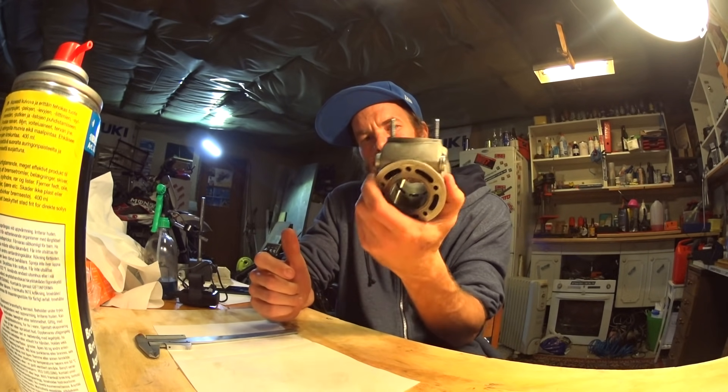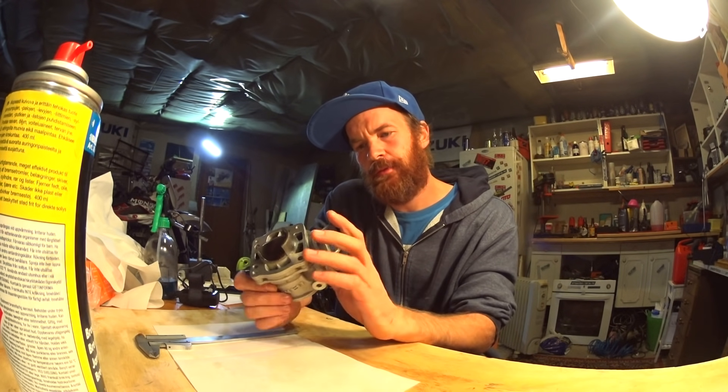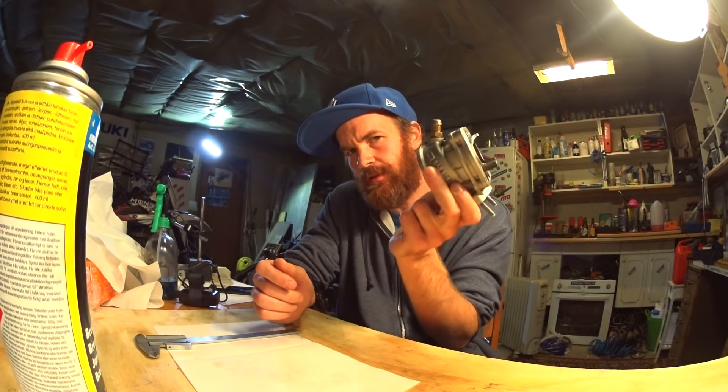Welcome back to my garage. Here are a few quick tips before you start cutting into your cylinder.